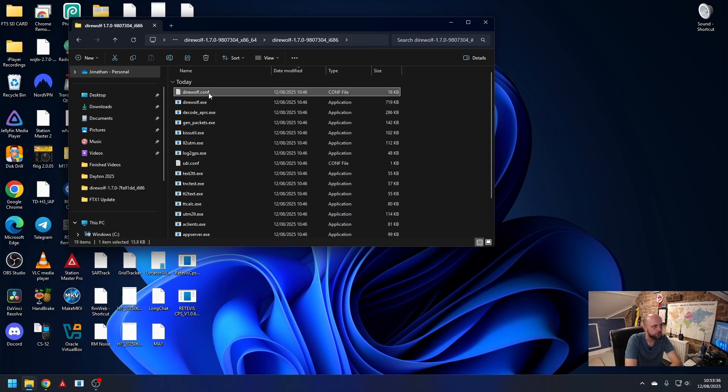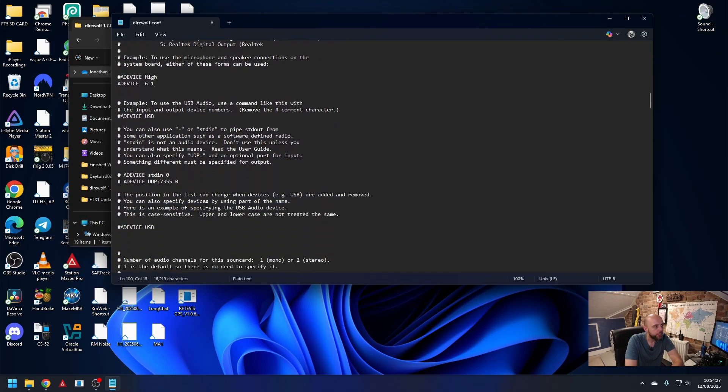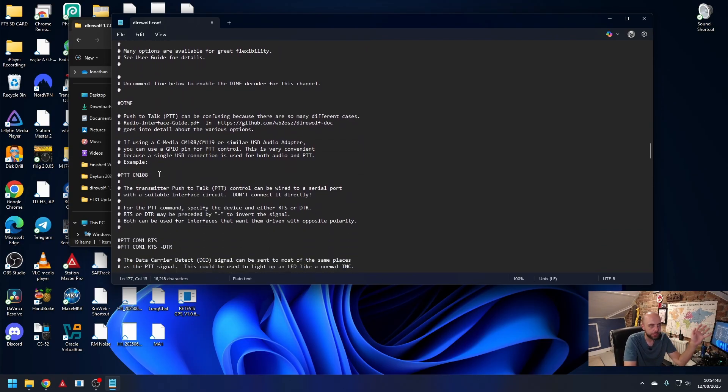Next, we need to tell Direwolf how to transmit. We put our callsign in — M0JSX, obviously you'll put your own callsign in. We're going to leave modem set for 1200. And then we come to PTT: we are using PTT CM108, so we just unhash that. That tells Direwolf that we're using GPIO pins on a CM108 device.